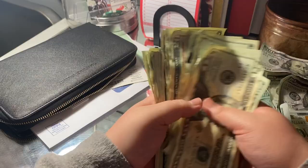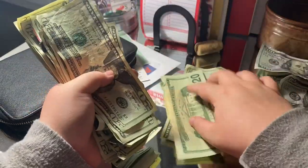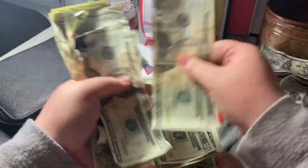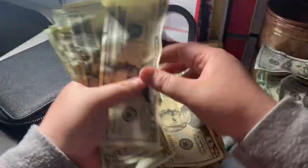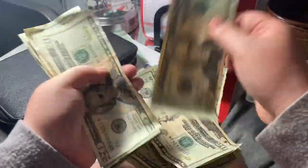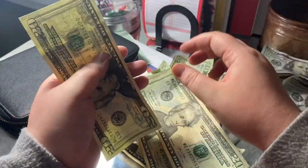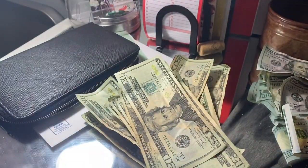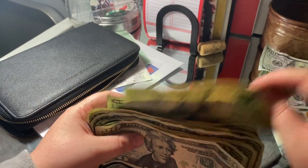Here are all the 20s. Let's go ahead and get started. [counts] I'm going to go ahead and put that to the side.